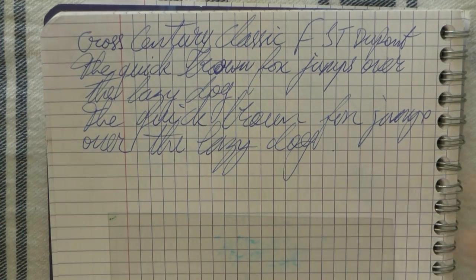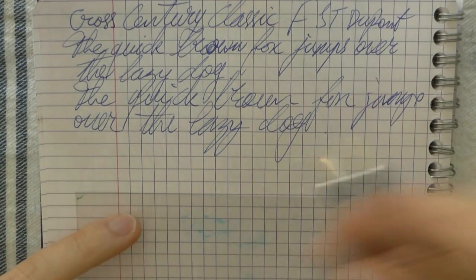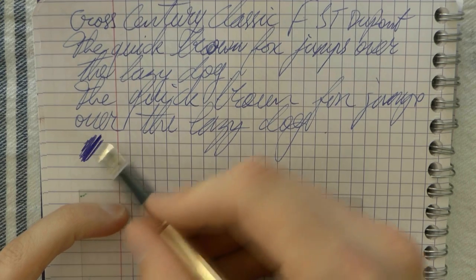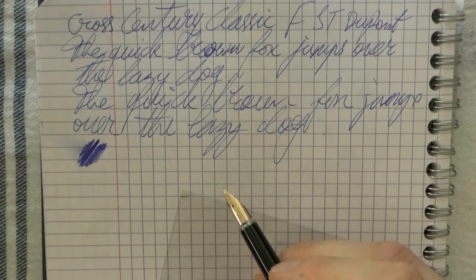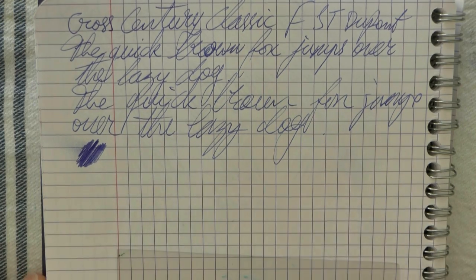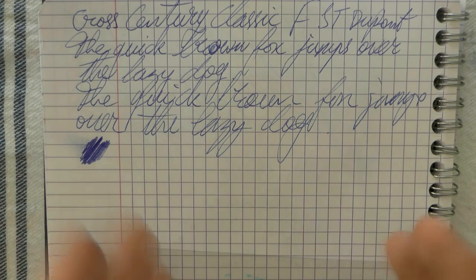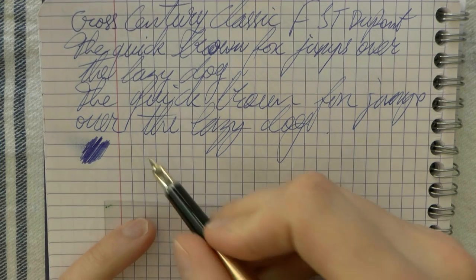When you write faster, I don't really see any skipping, so I think it has become a bit wetter after the tuning. Even so, it is a fine nib and it's definitely a true fine. This is not the wettest ink in the world, but I don't think it's an ultra-dry one either — you can see that it's not a super wet writer.